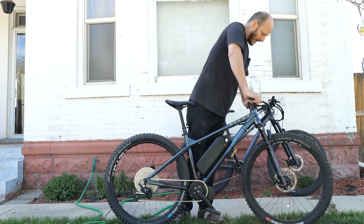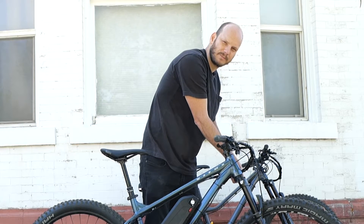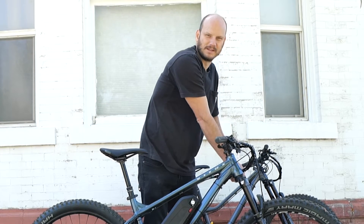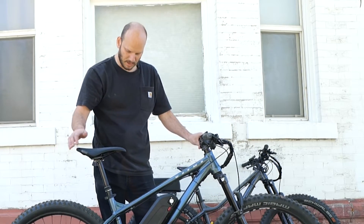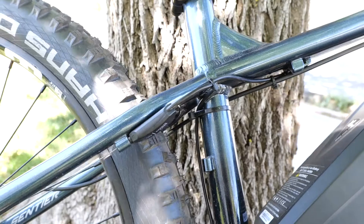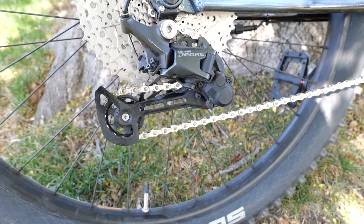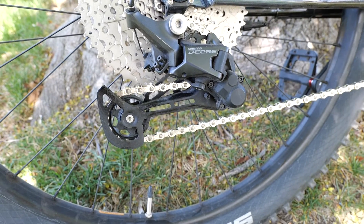The front shocks are really nice. These are the Marzocchi's — I can't ever pronounce those. I always see them and I know I'm pronouncing them wrong. But it's got the dropper seat post, hydraulic disc brakes — the Shimano hydraulic disc brakes. So we added hydraulic disc brake sensors to it. It's got Shimano Deore shifters and derailleur. Super high-end stuff.